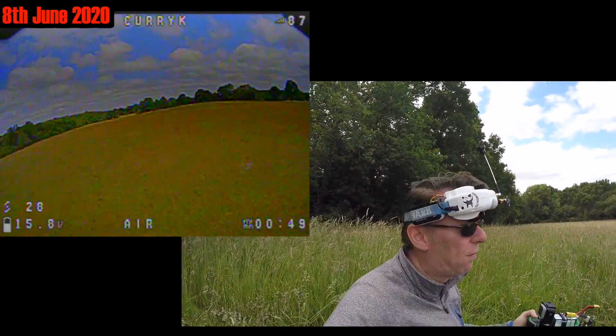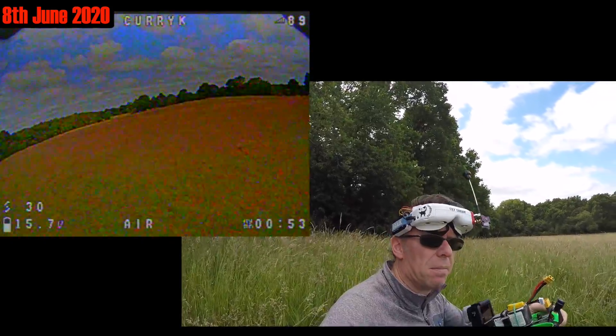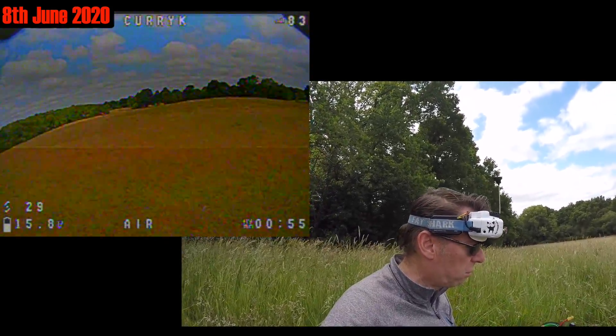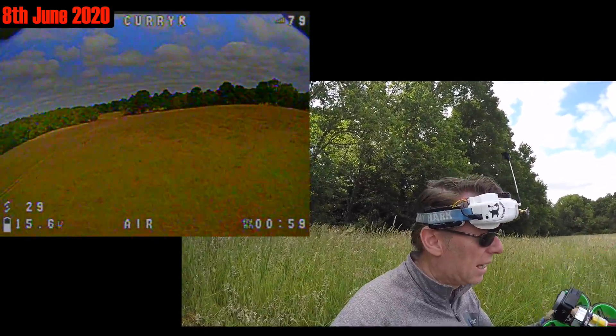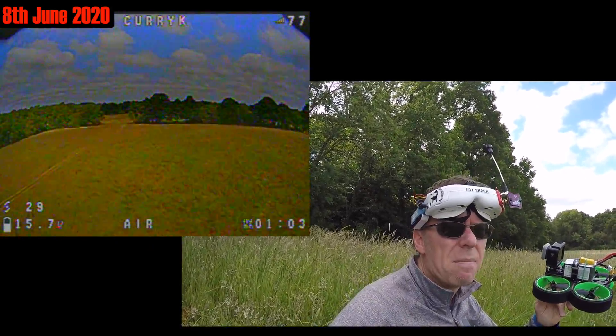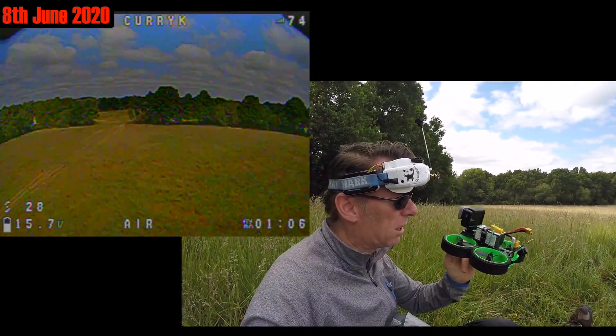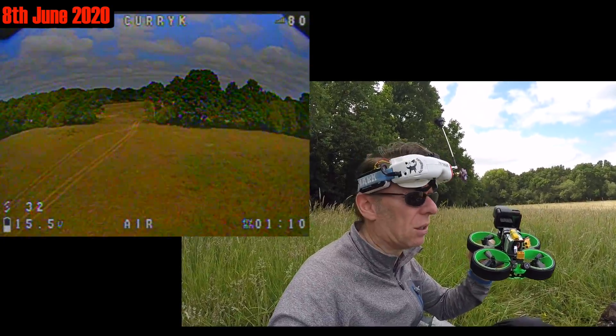Off that second four-minute flight: better signal, still getting link quality pop up a lot, but certainly no problems in keeping the signal. However, motors still very hot — barely keep my fingers on one of them, so that's much hotter than it should be. Let's get the black box logs over to iFlight and see if they can suggest anything else.